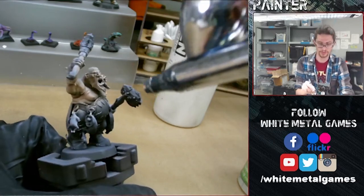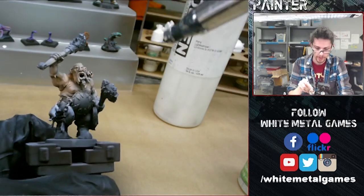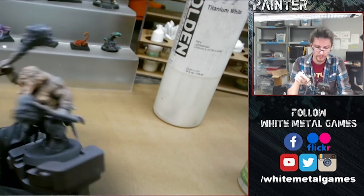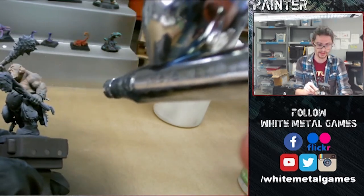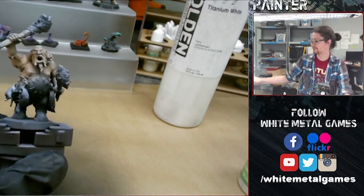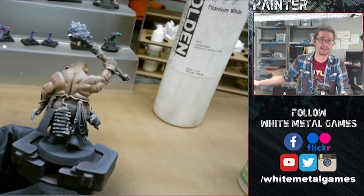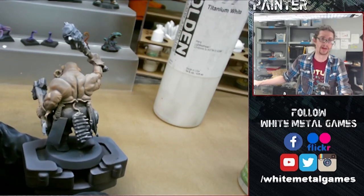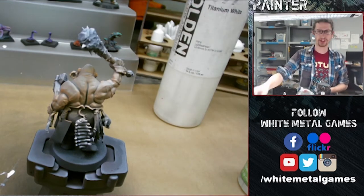Make sure you get into the recesses — like this little recess in his neck — we want this to be the darker skin tone. You can still see that the values from the pre-shade are coming through; you can see the differences between the light and dark areas. We're maintaining that by making sure our paint is nice and thin, so the white and black paint underneath will still shine through the semi-translucent glaze.